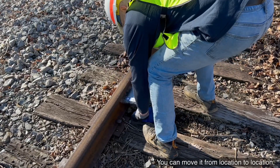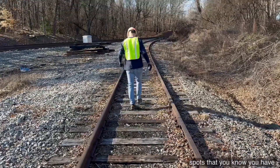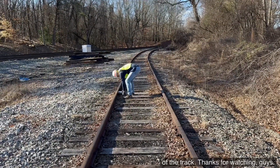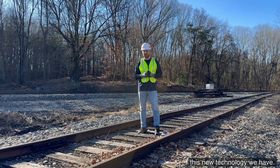It's portable. You can move it from location to location, and you can really monitor those trouble spots where you know you have excess pumping or pushing of the track. Thanks for watching, guys — we're really excited for you to check out this new technology we have.